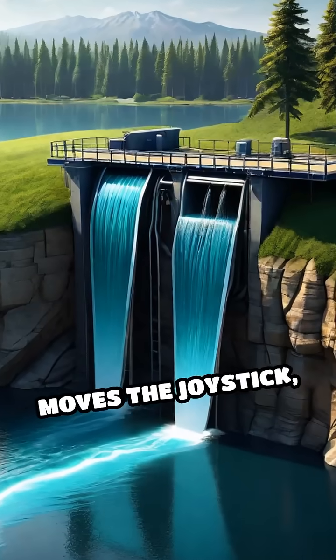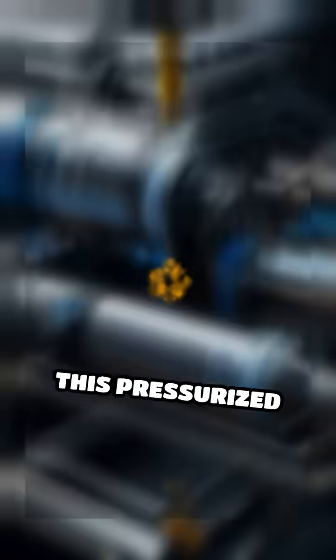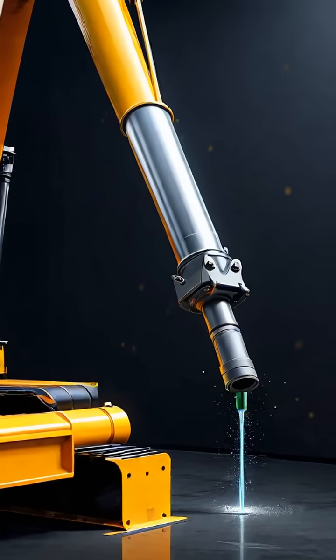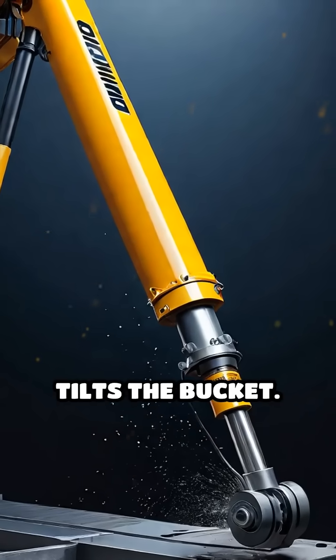When the operator moves the joystick, hydraulic fluid is pumped from the reservoir by the hydraulic pump. This pressurized fluid travels through hoses to the cylinders. Each cylinder controls a different joint — one lifts the boom, another moves the stick, and a third tilts the bucket.